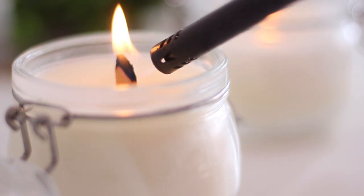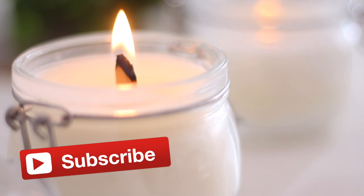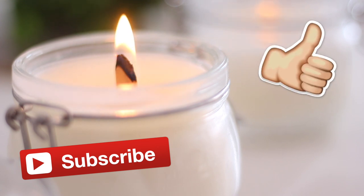But before we get to the video, if it's your first time here on my channel, don't forget to subscribe to see more videos in the future and leave me a thumbs up if you enjoyed the video. And now let's start!